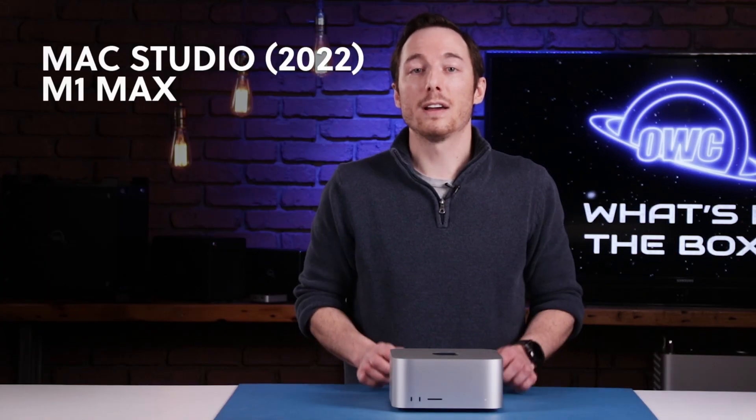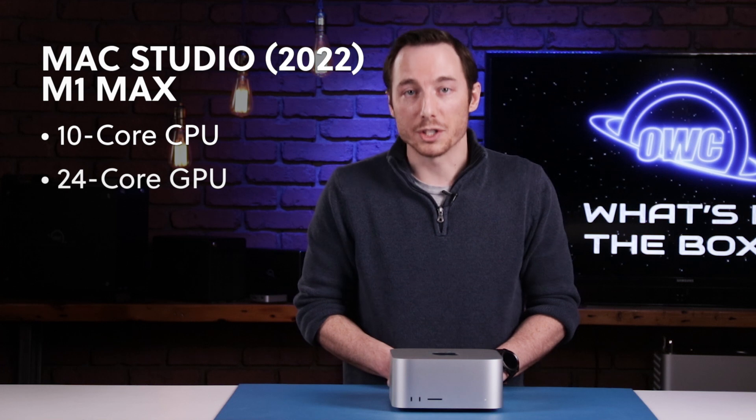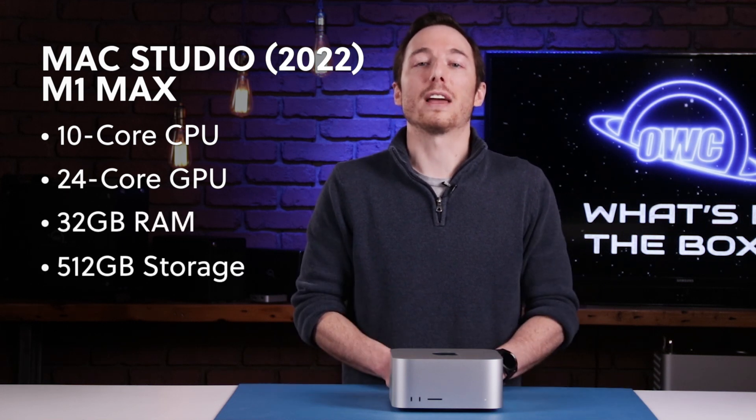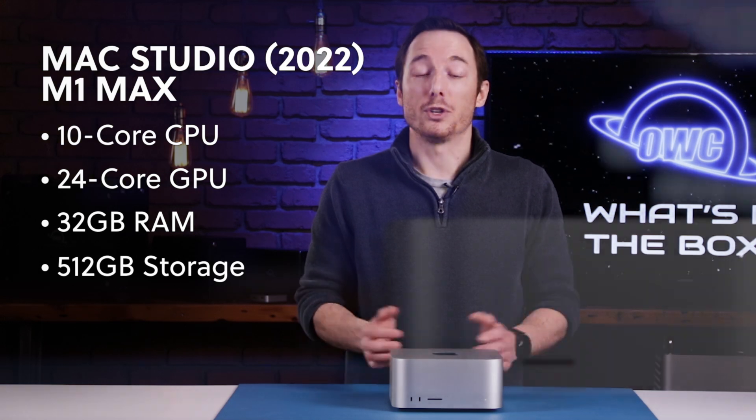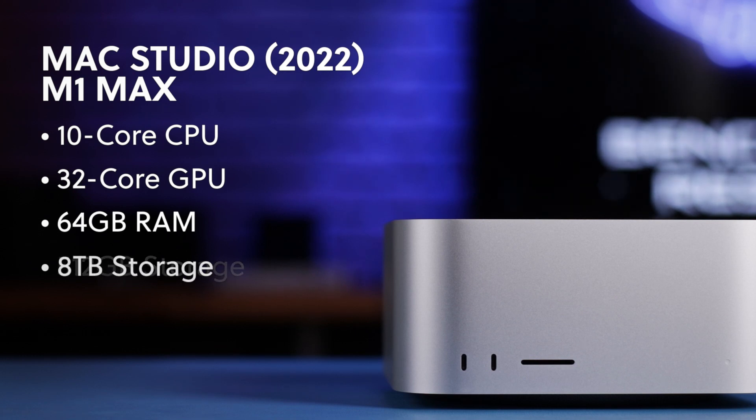Now, this model we have here has the 10-core CPU, 24-core GPU, 32 gigs of RAM, and 512 gigs of SSD storage. But you could get this in up to 64 gigs of RAM, a 32-core GPU, and 8 terabytes of storage.